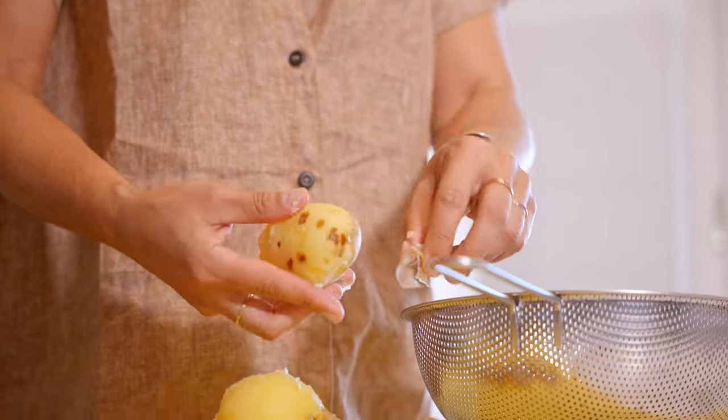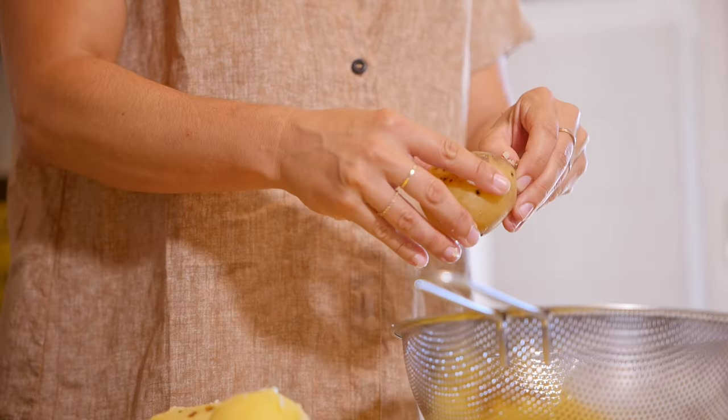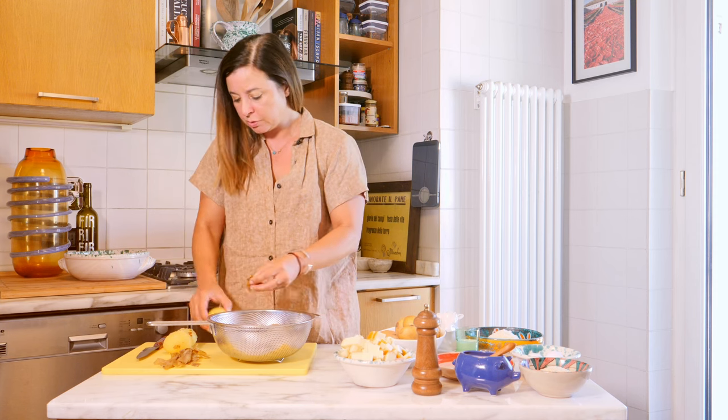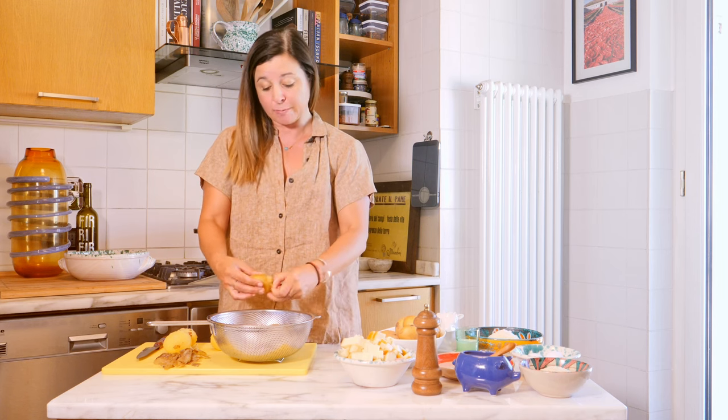Potatoes might not seem like the most classic Neapolitan ingredient. Remember that until 1861, Naples was under Spanish power. And so these tubers, which were imported from Peru and other parts of South America, were introduced to Spanish dominion in southern Italy and the Iberian Peninsula. When Neapolitans met potatoes, they became obsessed instantly — which I get, highly relatable.